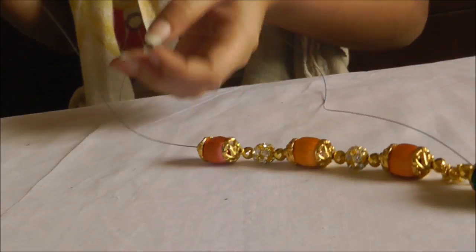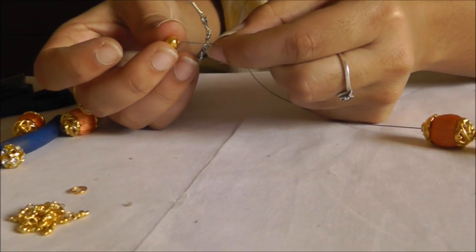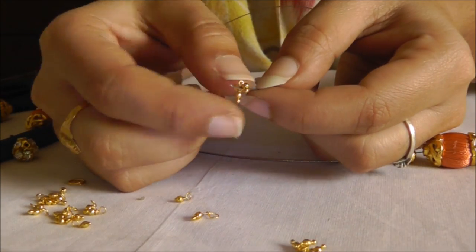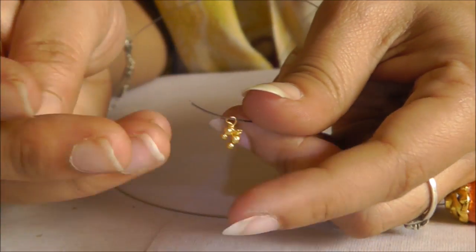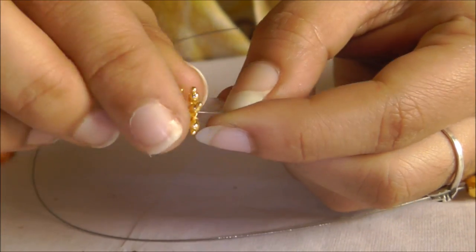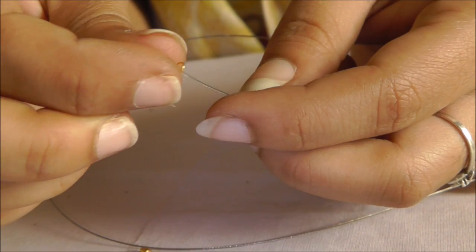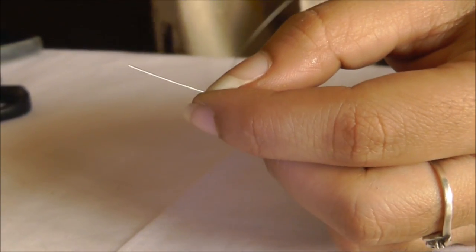After this, put the gold bead, then again 10 small jerry beads — these are called jerry or gold drops. Put one golden bead and stop there. Now we are going to move to the lower layer.